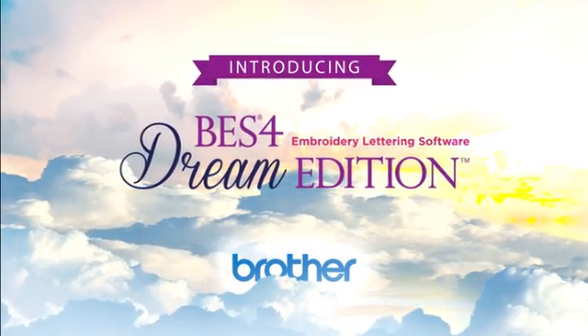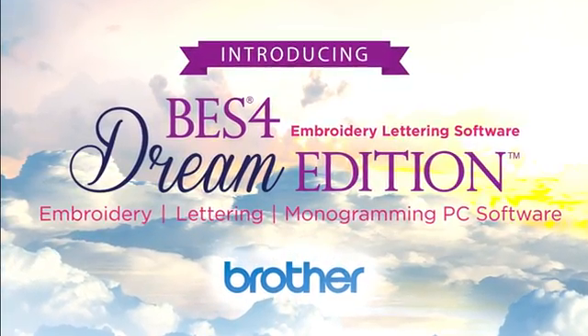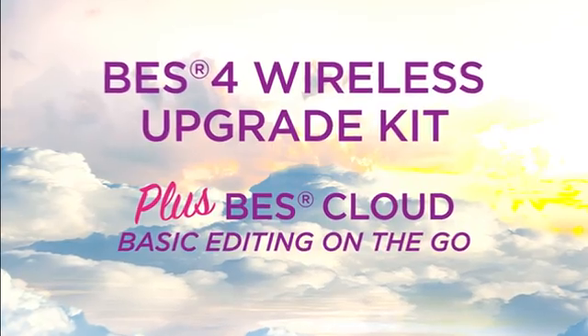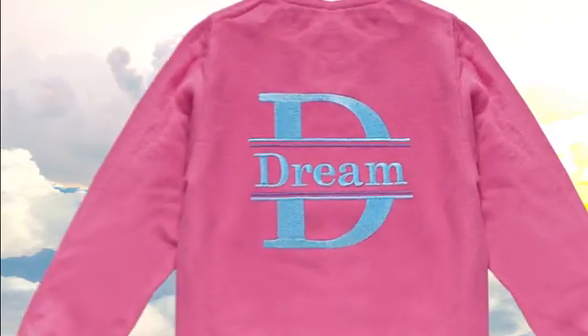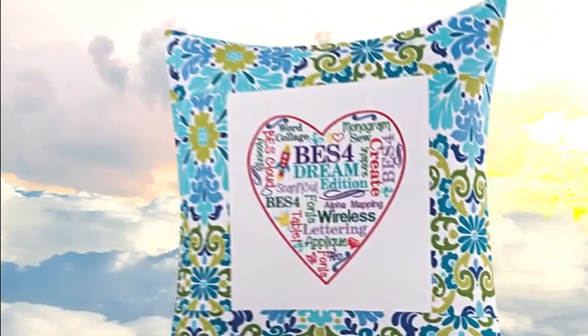Introducing BES4 Dream Edition — embroidery, lettering, and monogramming PC software. With wireless upgrade kit and free access to BES Cloud. Our most advanced, full-featured monogramming and lettering software ever that lets you create great design styles without having to spend time digitizing.